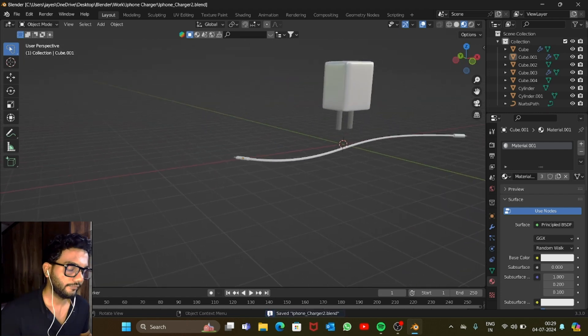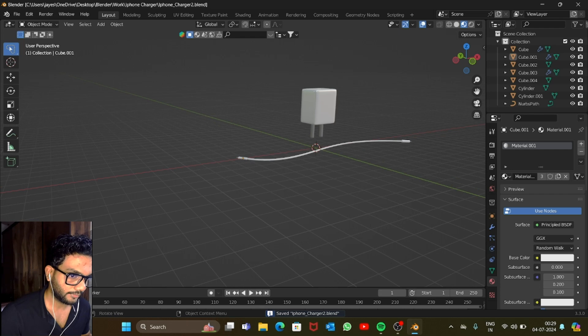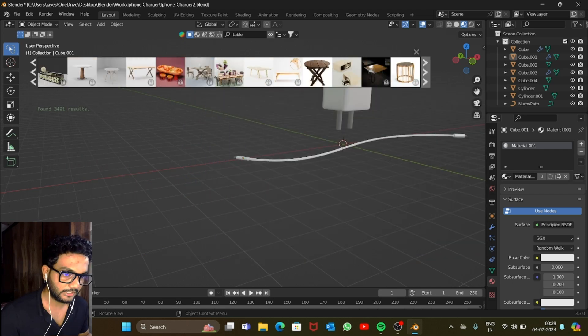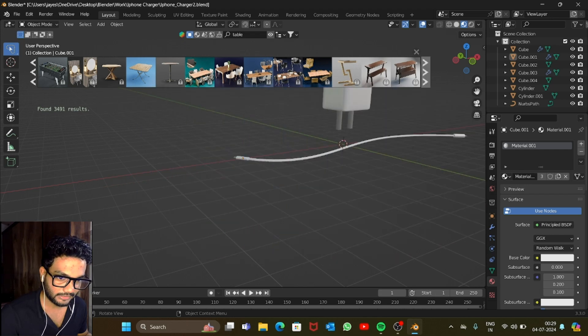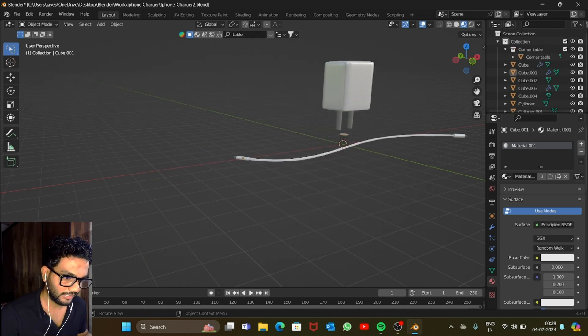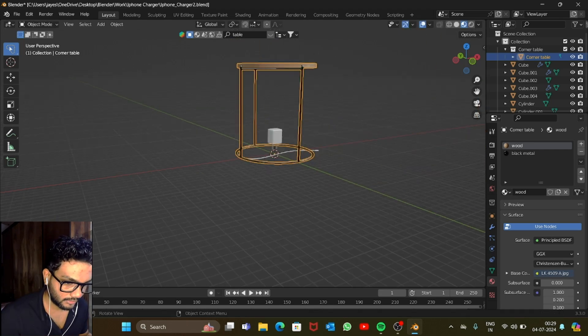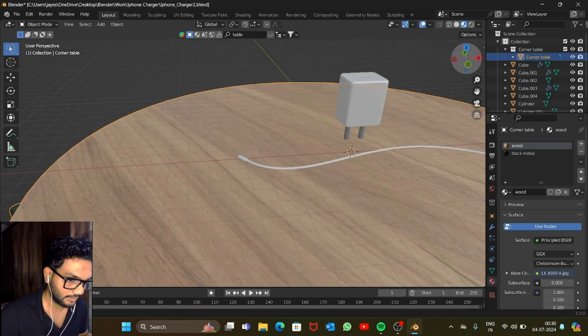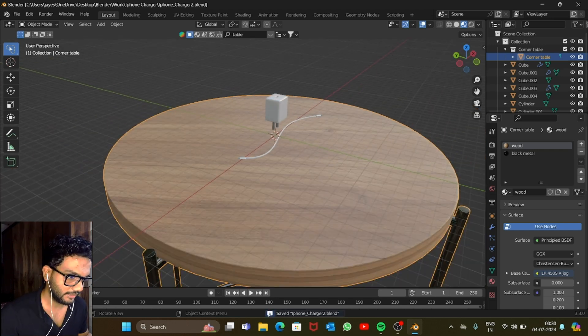Save it. Now let's add a table. For the table, you can use the BlenderKit add-on — it's absolutely free. I have a video on how to use BlenderKit, you can check it out. Select a table that looks good, then scale it to fit the scene. Now let's add a camera.